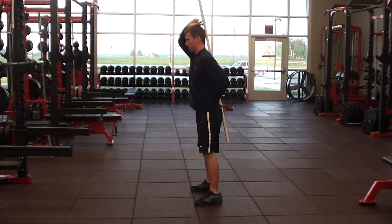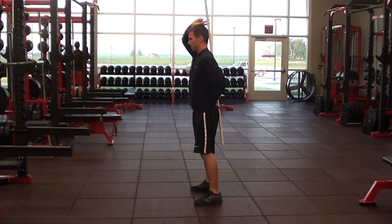This one will be limited by hamstring flexibility. Otherwise, this is a really great drill to help teach athletes how to move through the hips and not through the lumbar spine.